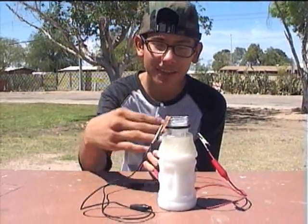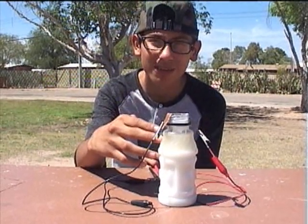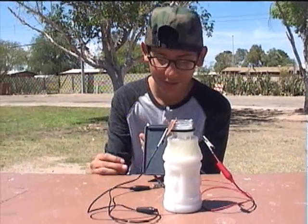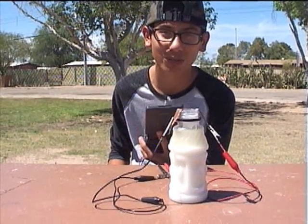In this mix, this is 90% salt and 10% water. And the result is 70% of one volt. It's the same as the last two bottles.